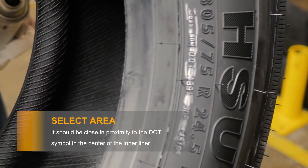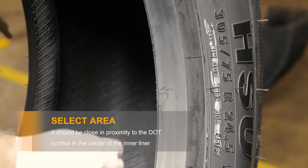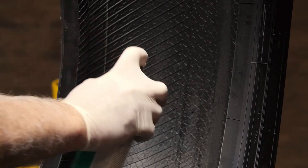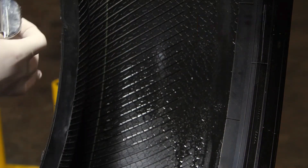First, select the area for the sensor. It should be in close proximity to the DOT symbol in the center of the inner liner. Make sure it is not near the inner liner splice, shoulders, or sidewall. Next, you clean the inner tire surface.